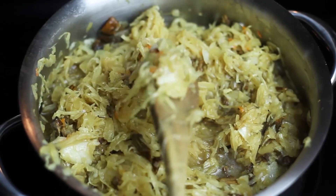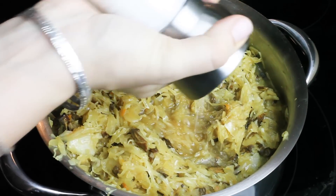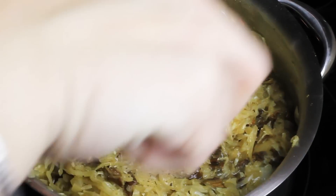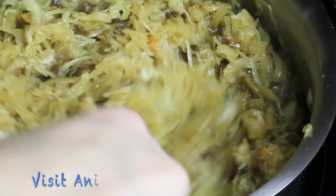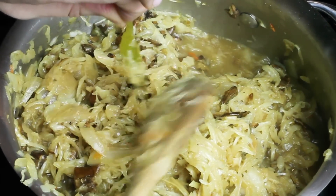When our cabbage is ready, I'm going to give it a taste and then add some seasoning — some salt and pepper — and give it a stir. While I'm at it, I'm going to fish out my bay leaves and any allspice I can find and remove those as well.